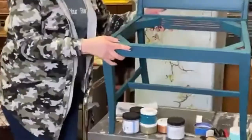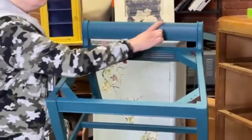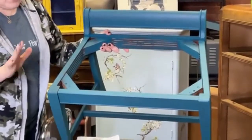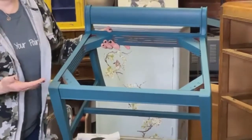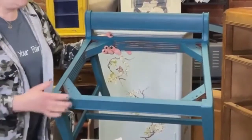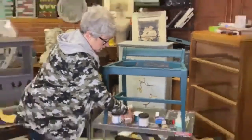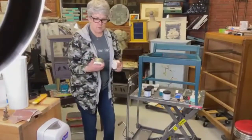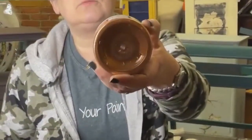After I painted the coat of paint, I was going to do another coat, but I noticed that the wood showing through was just looking so beautiful that I really started to fall in love with the way it looks. I want to enhance that, and we're going to do that tonight with metallics and with some glaze. I pulled out two metallics that we're going to use tonight.